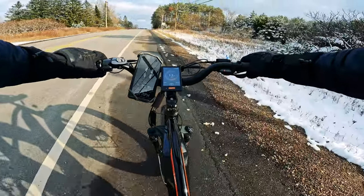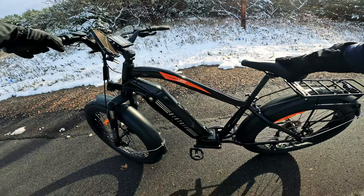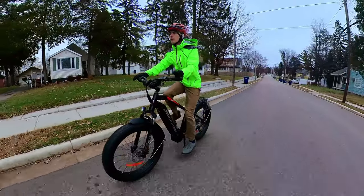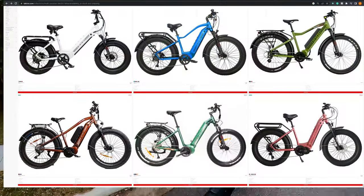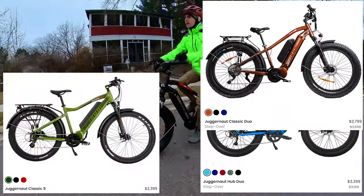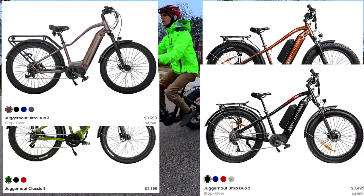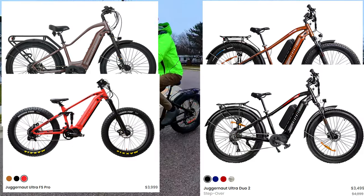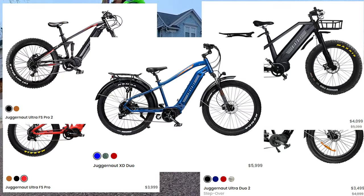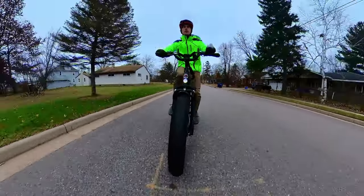With that, let's get into some third-person riding footage and I'll give you my concluding thoughts on the Juggernaut Classic. Finally, a BikeTrix Juggernaut review! What's great about the BikeTrix Juggernaut series is there are a ton of different options: the Hub Duo, Classic 9, Classic Duo, Ultra Duo 3, Ultra Duo 2, Ultra FS Pro, the Ultra Beast, Ultra FS Pro 2, and the XD Duo. And as if that weren't enough options, they also offer step-throughs in many of these models.